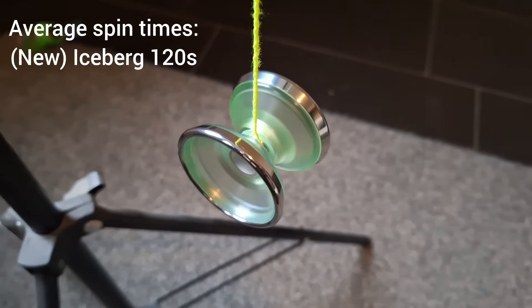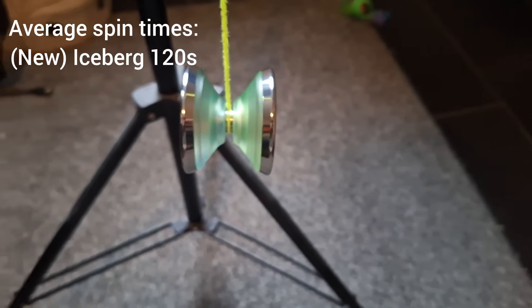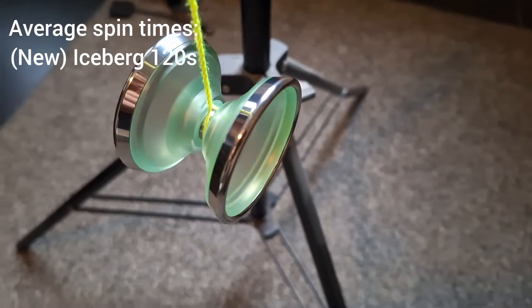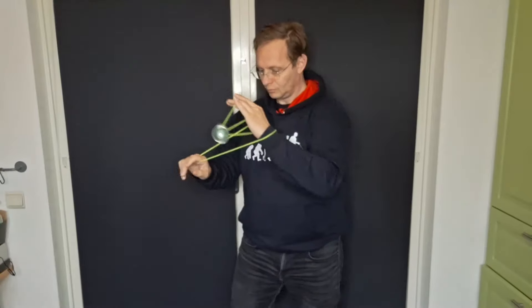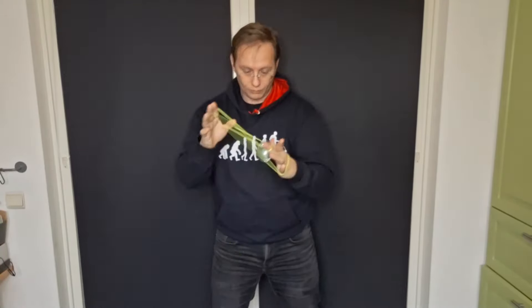Nowadays there are still quite a few companies that make hybrid yo-yos. In fact, in the past year this type of construction seems to have gotten more popular. There are a couple of more recent examples we're looking at today, as well as one of the more classic yo-yos — the iYoYo Iceberg — and after that a couple of fun outlier options.